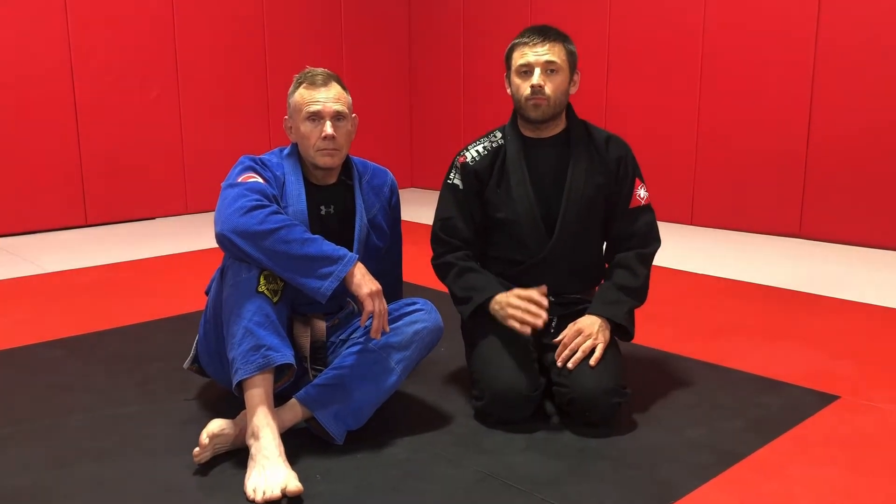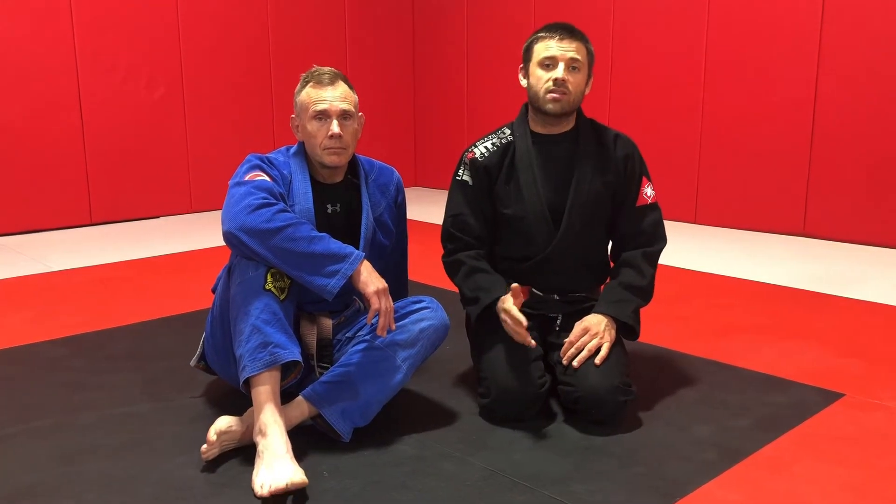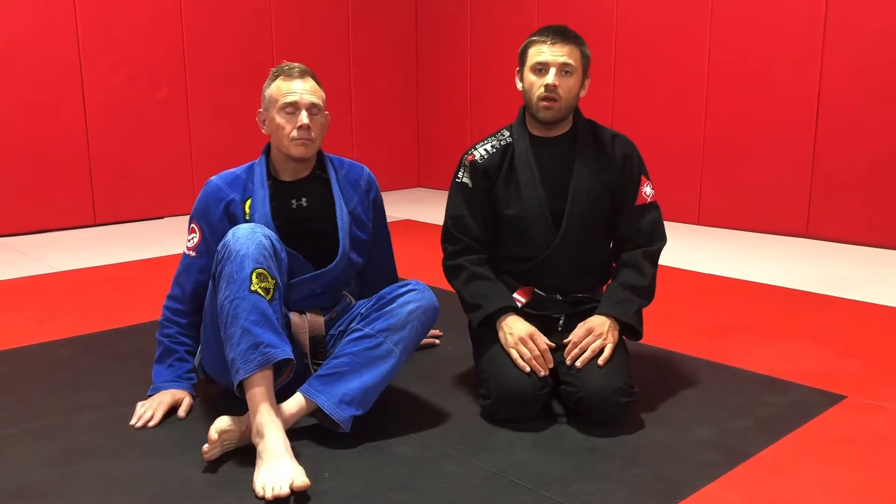Now we're going to take a look at standing up to break the guard and then passing with the Torreando pass. Then we'll look at one defensive option for the bottom player when your opponent stands in your closed guard.